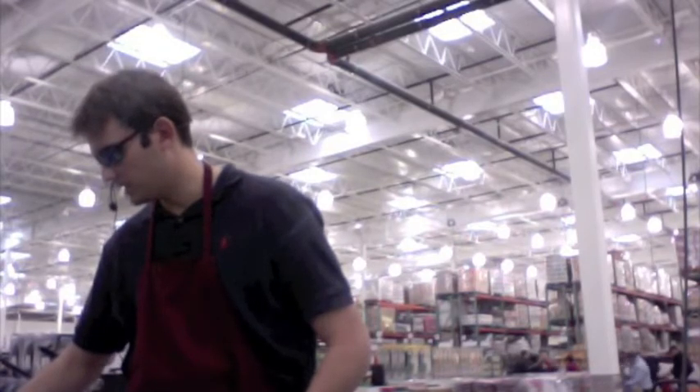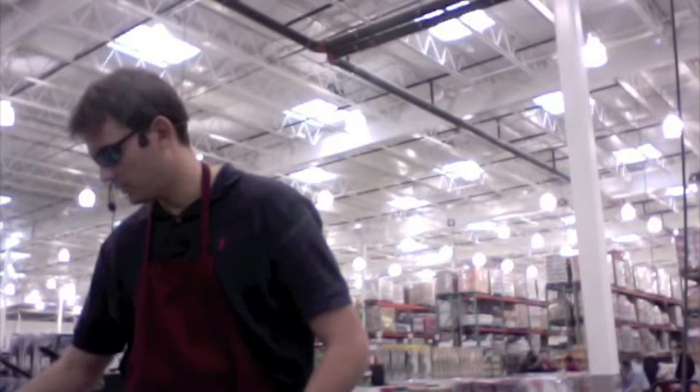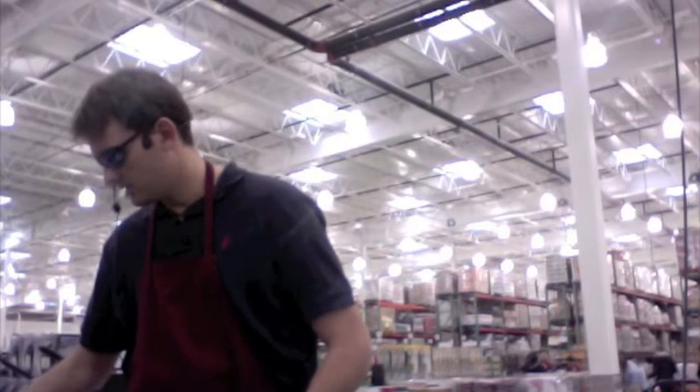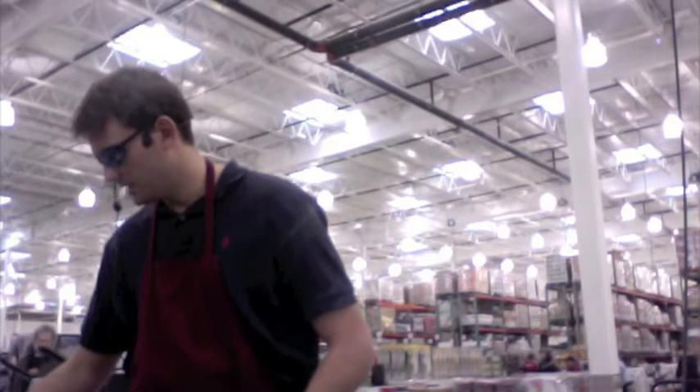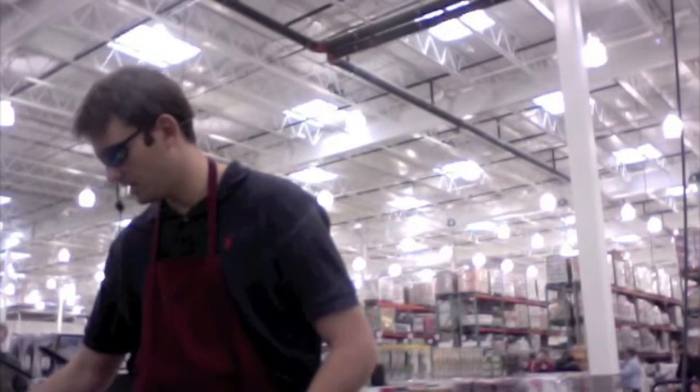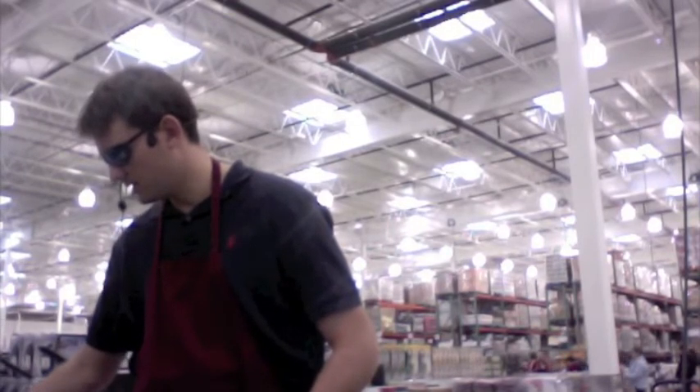Let the cheese melt right there. Kind of whirl it around, spread it out. Cheese is a tough one — cheese is pretty sticky stuff. Look at this. Let it bake. The harder it bakes on there, actually, the easier it comes off.